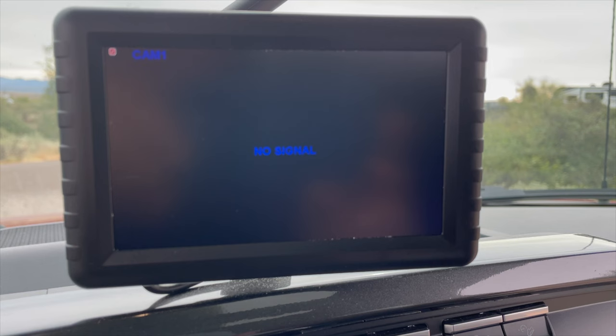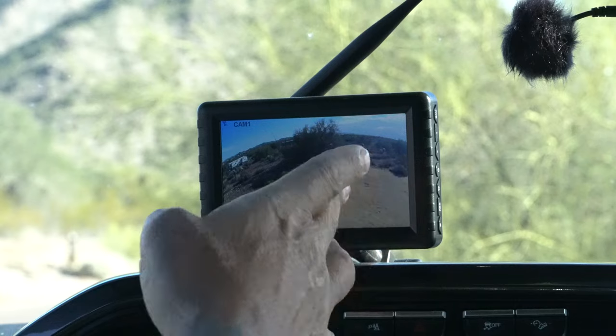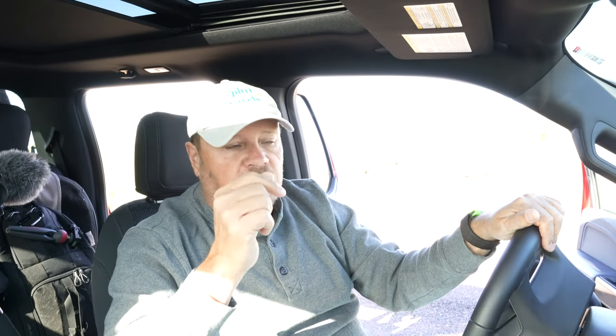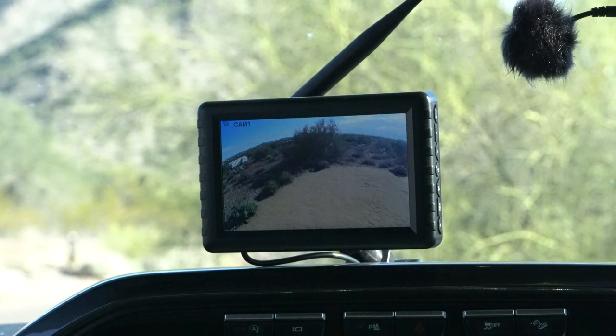The next issue was actually getting the system to connect. When I was in the truck, the monitor would not connect to the camera. What I ended up doing was taking the monitor out of the truck, walking to the back of the Airstream, and connecting the two together, then bringing it back — and they would stay connected for a little while. But then the connection would break. Our first trip, we were on the road for about six to eight hours, and for most of that trip this did not work — it kept saying no signal. Then for some reason it just connected and started working, and I don't know why.